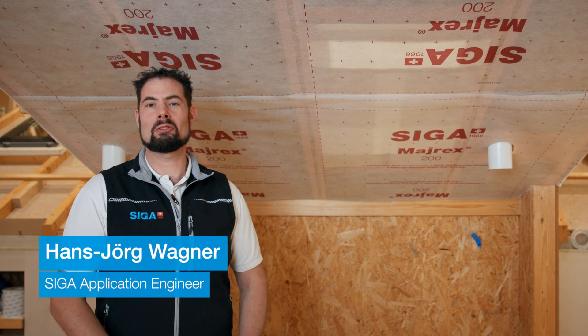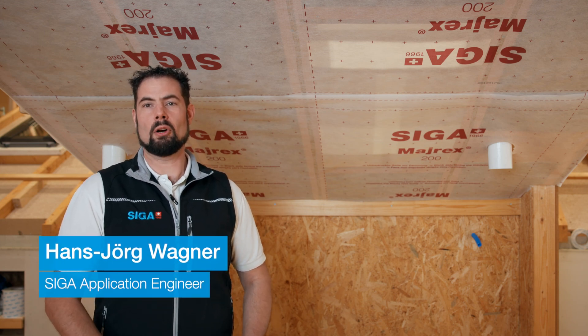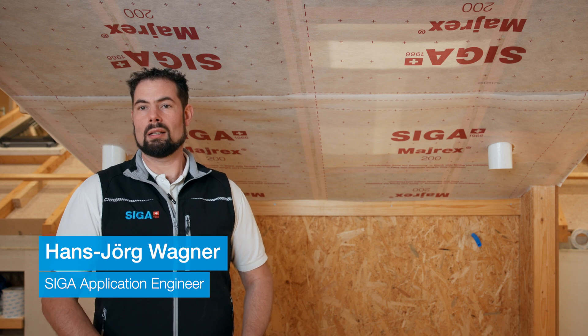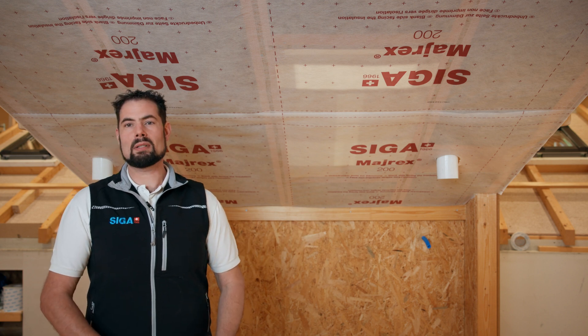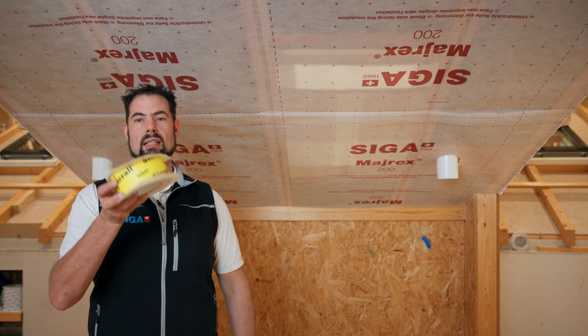Hello, I'm Hans-Jörg from SIGA, and I would like to show you how to seal overlaps on a vapor control layer. For the overlaps of vapor control layers, we recommend SIGA SIGRAL.